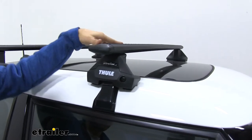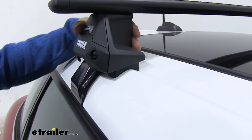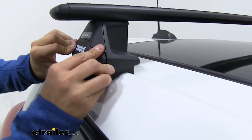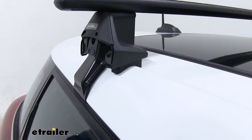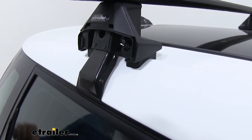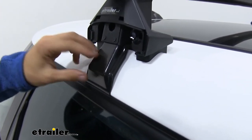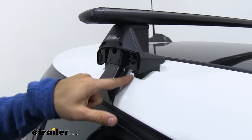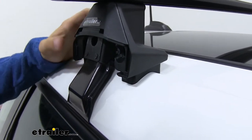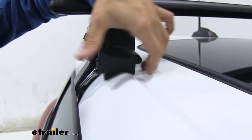Our crossbars are black right now, but if you feel like silver would match your Mini Cooper better, go ahead and check out our website — we have that option available. Right here we have our Evo Clamp Feet for Naked Roofs, which is what's going to connect our crossbars to our roof. This fit kit is specially designed for the Mini Cooper, with a nice rubber-coated hook which latches under the door frame, coming under the weather stripping. That rubber-coated hook won't harm or scratch the finish, and the thick rubber pad underneath provides a solid surface for a snug fit that matches the contours of the roof.